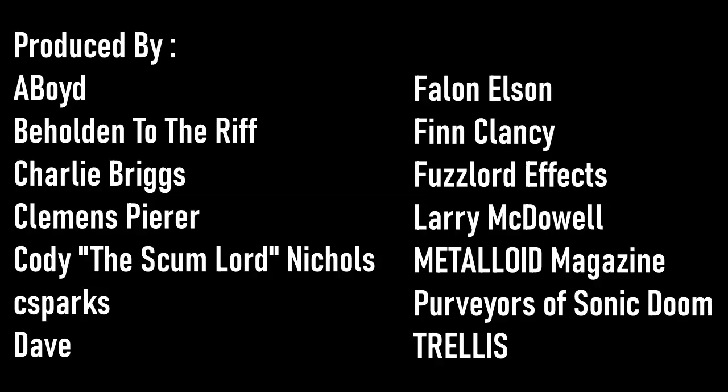Like the video, subscribe to the channel, and ring the notification bell so you don't miss out on any new episodes. I want to send out a big thank you to everyone who supports the channel over on Patreon, with a very special thanks to our Rift Lord tier producers. For more content just like this, you can click the YouTube card and subscribe to the channel by clicking the round subscribe icon. Until next time, always remember Tony Iommi is your friend.